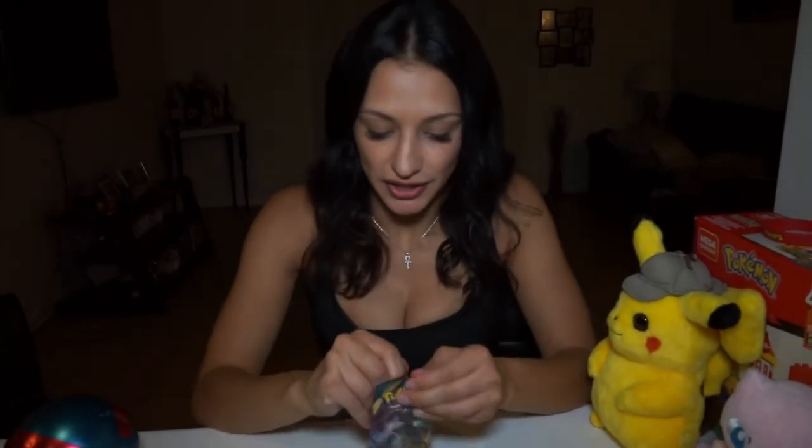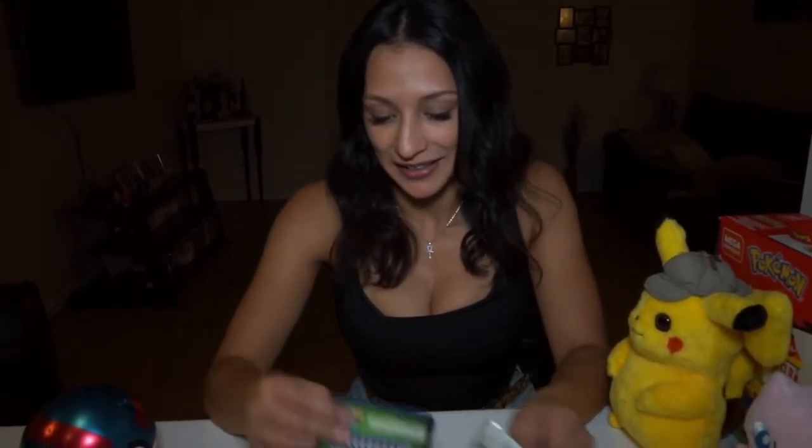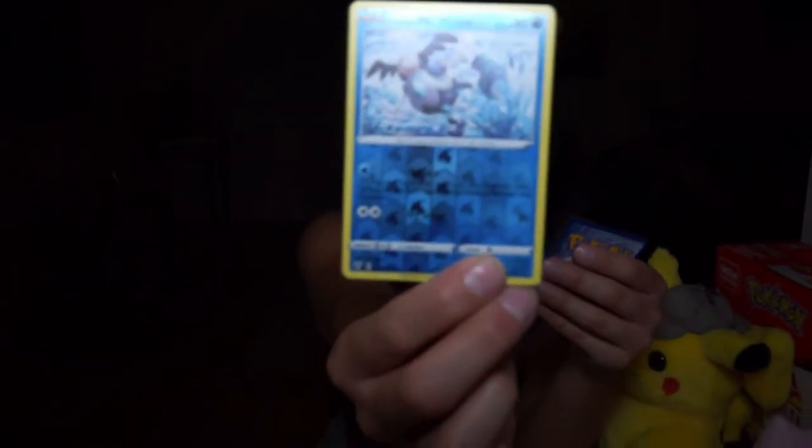Let's see what else we have. This is another Darkness Ablaze from the Sword and Shield collection. I'm really not sure what to expect. We have an energy, a Popplio, a Quagsire, a Hiding Energy — not sure what that's about but it looks interesting — a Klang, a Ducklett, a Mareep, a Paras, a Gothita. Oh, this one's exciting — it's a reverse holographic Mr. Mime! I remember him from when I was younger. And then a Tsareena.